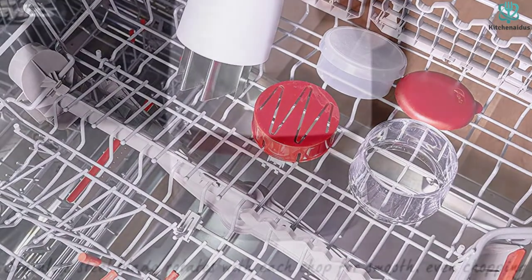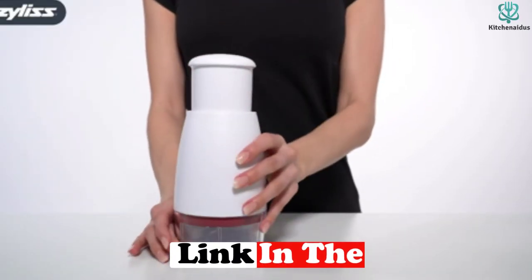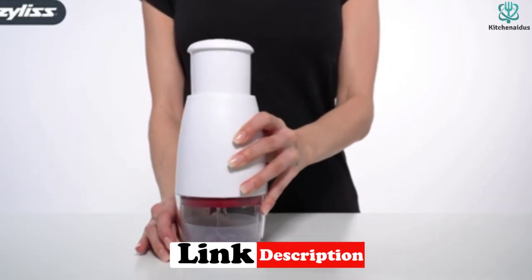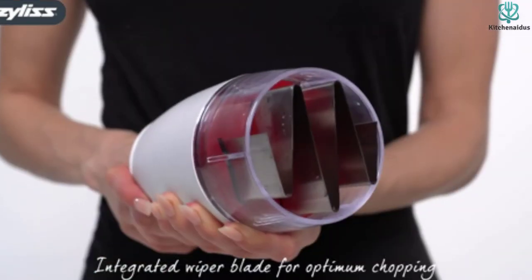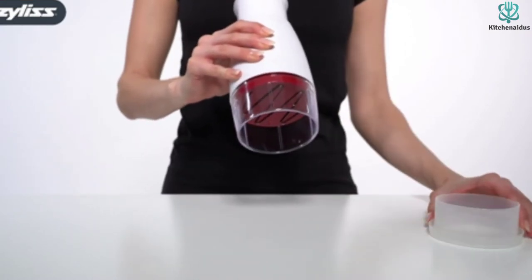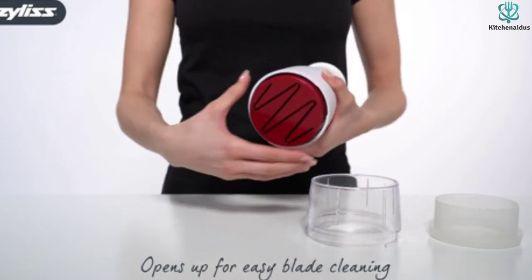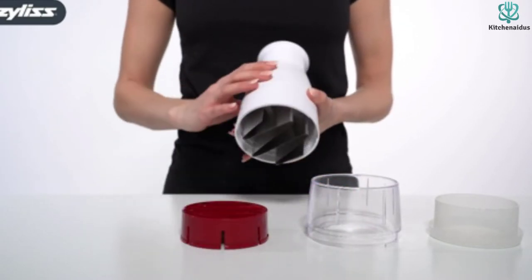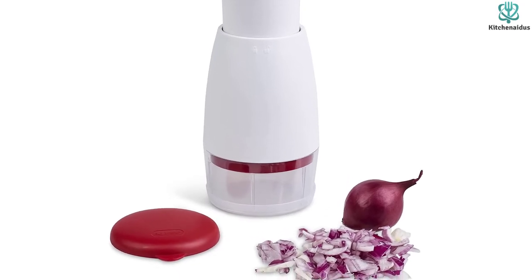We found it did well with onions, carrots, mushrooms, and tomatoes, and a little less well with green peppers. The chopper cup is actually two pieces — an inner cup that holds the food and an outer shroud. If the inner cup is removed, it can be used with just the shroud on a cutting board. The chopper comes apart for cleaning and is dishwasher safe, and a cover for the inner cup is included so prepped food can be stored.